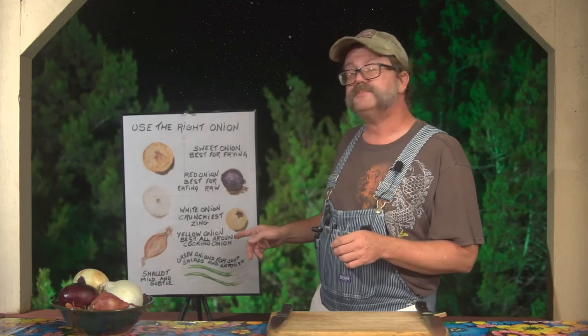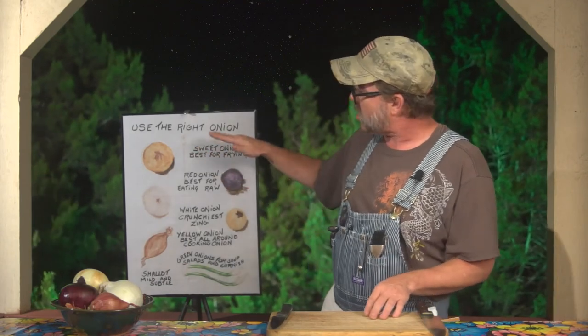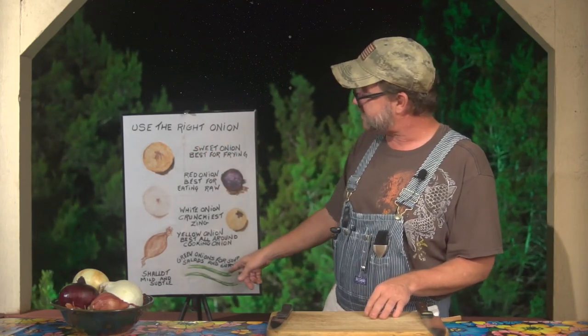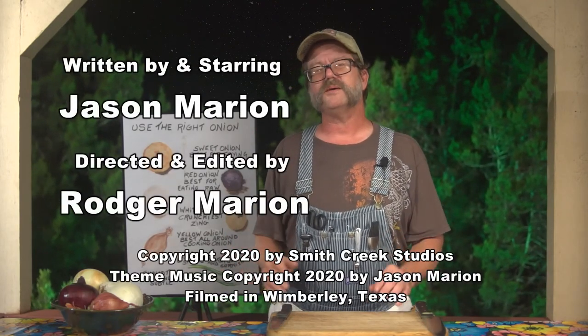So in the next episode, join me — we'll go ahead and show you how we start cutting all of these up. I'll be using one onion as an example, since most of these are all cut the same except for the green onions. So until then, remember: if any get it just a little wrong, we'll probably still eat it. Until then, stay out of the cooler.